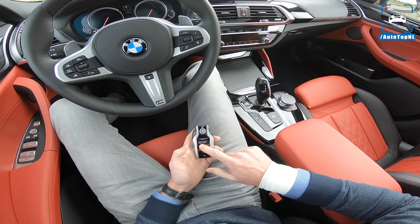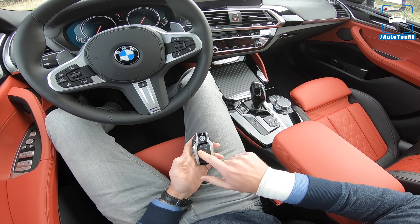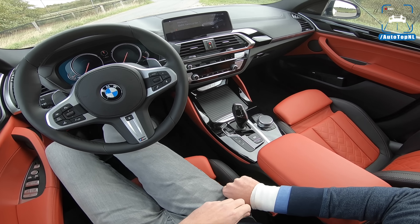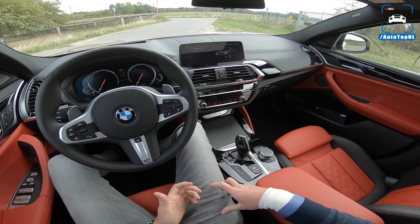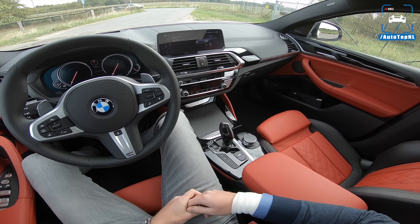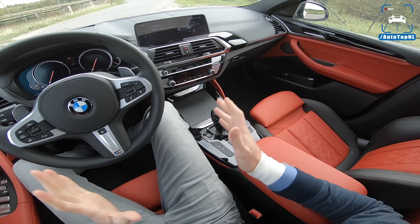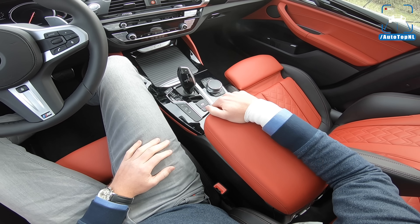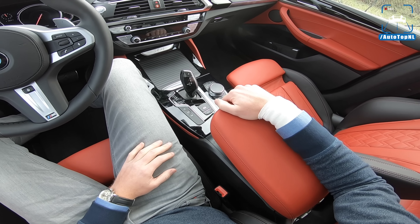We've got the display key as well, which I still really like. It's been a couple of years since this has been introduced — it was with the new 7 series, the current 7 series. But still, we hold a lot of keys and I have to say that this is still the nicest one. It's a bit gimmicky, but it feels really good and heavy and nice.